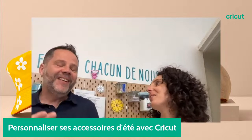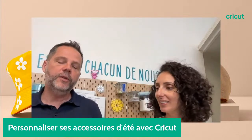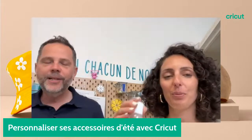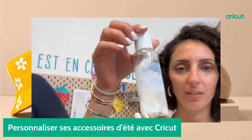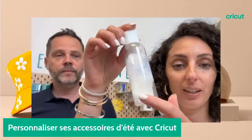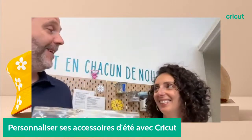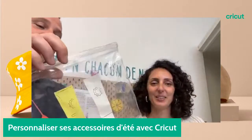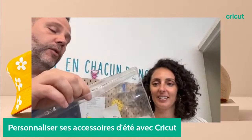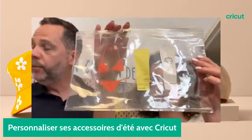La crème solaire, évidemment. Pour la plage, pour mettre la crème solaire, on peut personnaliser des petites étiquettes. Là c'est du vinyle inscriptible transparent. On a un peu utilisé la crème, vous voyez il n'en reste plus. Il y a aussi une pochette pour aller à la plage — ça permet de voir ce qui se passe à l'intérieur, de la personnaliser, de ne pas avoir la pochette de monsieur et madame tout le monde.